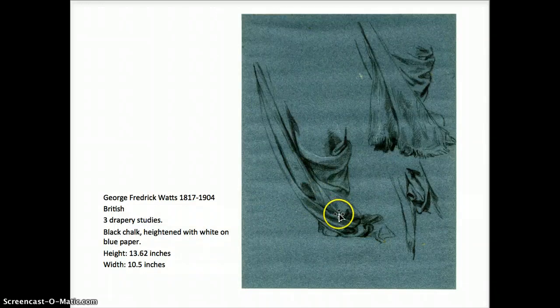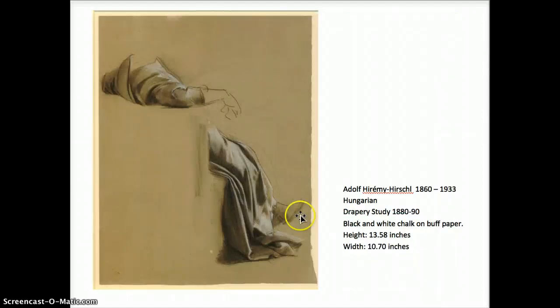Frederick Watts — these three little drapery studies, nice little details. These are great to look at up close and personal. If you want to look at them on the British Museum site, look at them to study the detailing. This one — I love what is not there as much as what is there. The composition is just quite beautiful because of the understated physical presence of what he's sitting on. The drapery is the focus, the hand is gestured in very lightly and carefully, heightening with white on the buff paper, darker value built in.